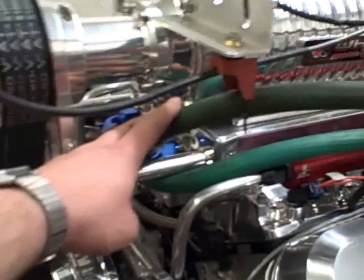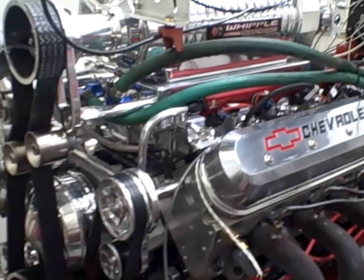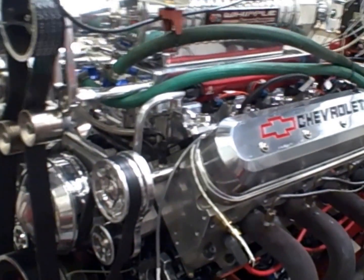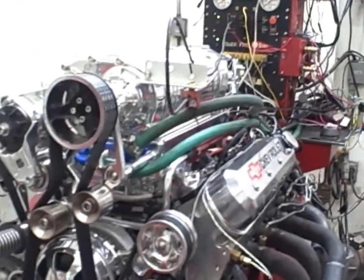It's got a water-to-air intercooler in it — that's what the green hoses are. They're just feeding fresh water through there to cool the air charge down. Anyway, we'll go ahead and fire this thing up and let it warm up a little.